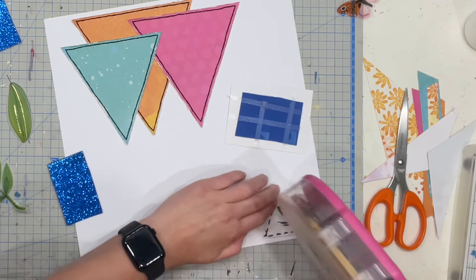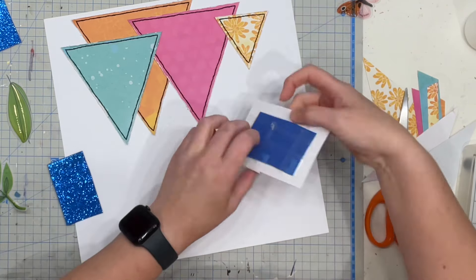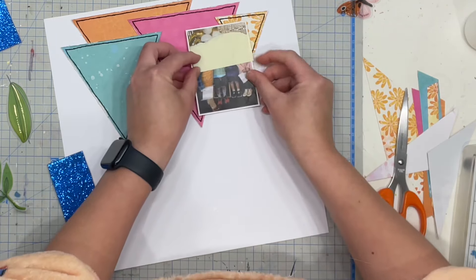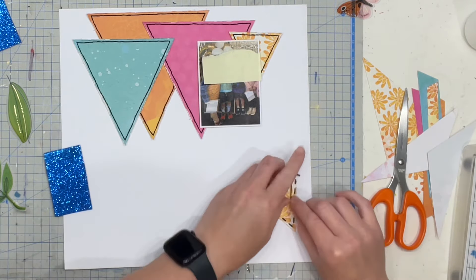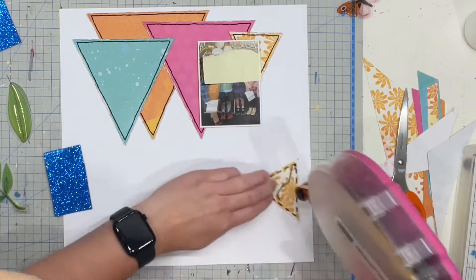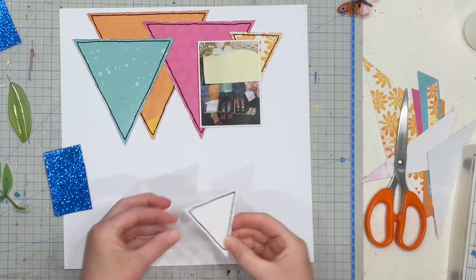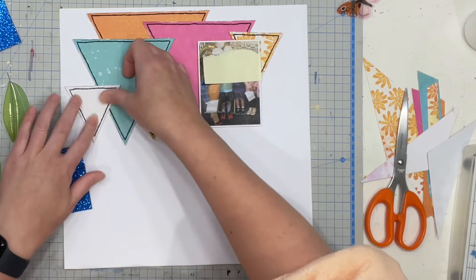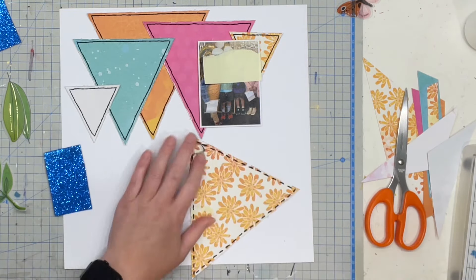It stems from the days when I did Project Life and it was easier to fit more photos on a page if you put them all vertically in a 3x4 vertical format. So that's where that came from, and the habit just stuck I guess. I kind of made these two extra little triangles — they weren't originally part of the Vicky Booten paper.